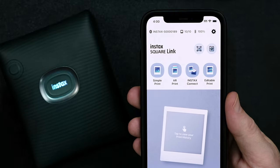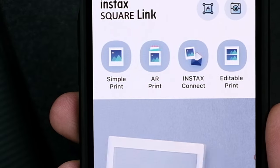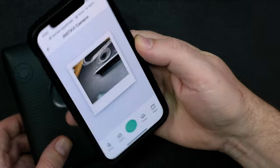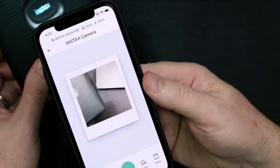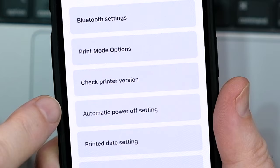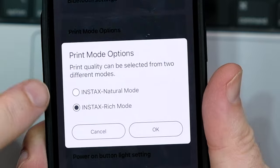The app has four main areas: Simple Print, AR Print, Instax Connect, and Editable Print. In addition, there is an area to use your smartphone's camera to take new photos to print, as well as a section to import artwork and drawings. In the settings, you can adjust various preferences of the app, including the type of saturation for image colors and some of the hardware preferences.